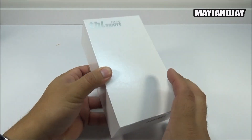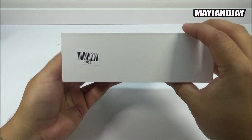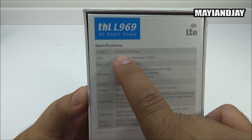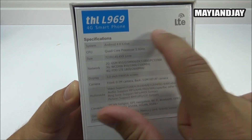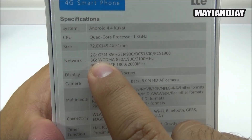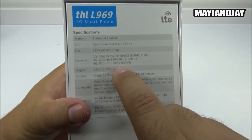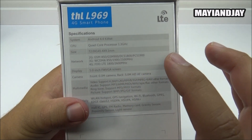On the front of the THL box we have the THL smart logo. On the side there's a barcode, and on the bottom we have the specifications. We can see the LTE logo - this is a 4G LTE device, but not for the USA; it will support LTE in Europe. It does support WCDMA 850 and 2100 for AT&T, and 1900 for T-Mobile.